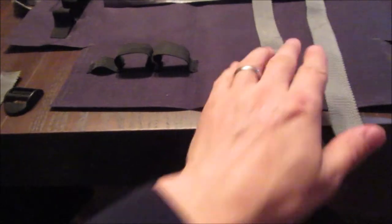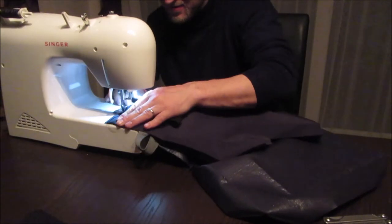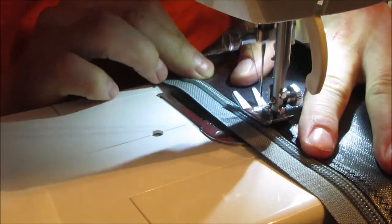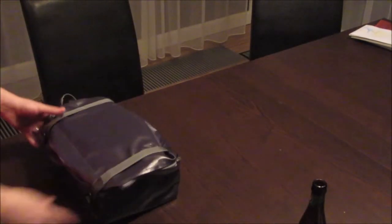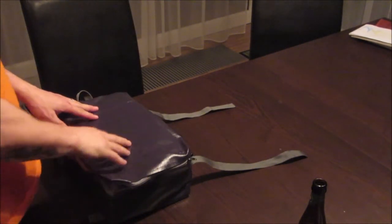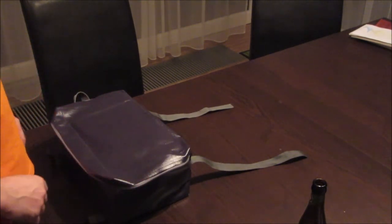The last thing I will add now is two straps that go like this - compression straps to cinch it down if it's not full. So it's finally done. This contains everything I need for food and cooking and drinking while I go on a hiking trip for at least three days. None of these materials I bought - it's all leftover stuff from other projects.